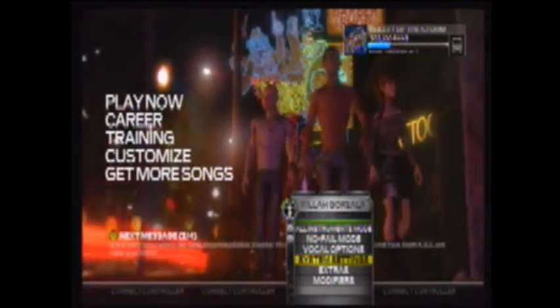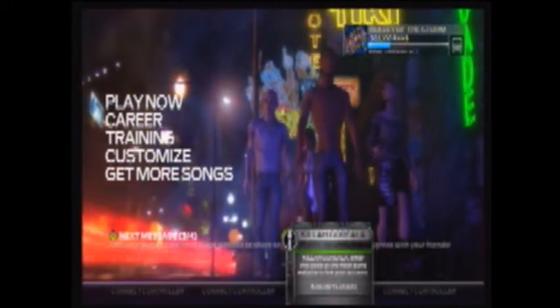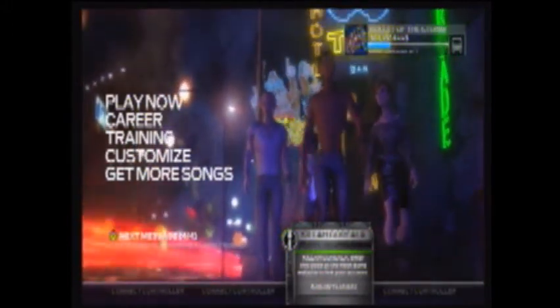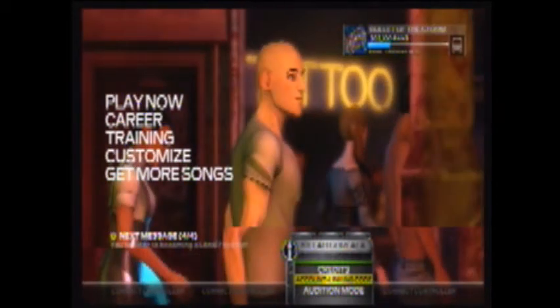What you want to do is go to rockband.com. If you haven't signed up, sign up, and if you have, sign in. Type in your email and password.